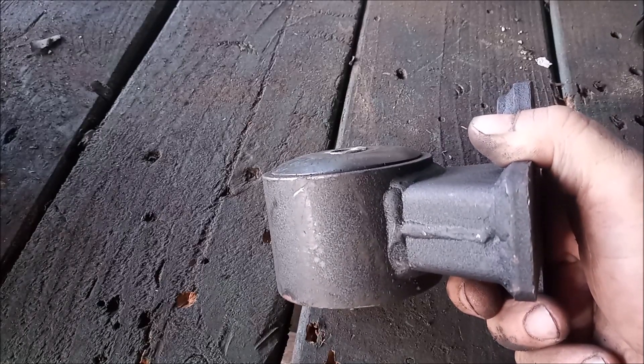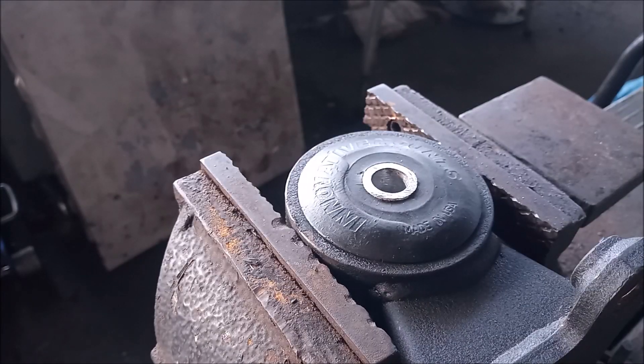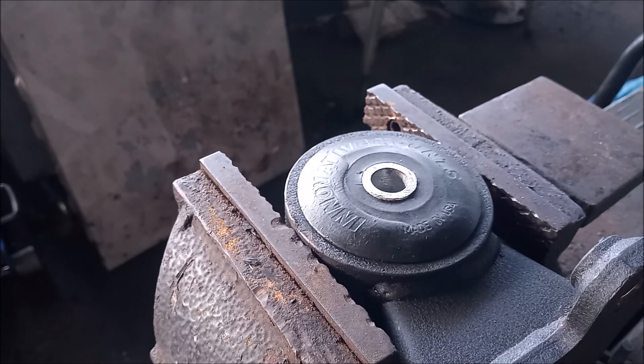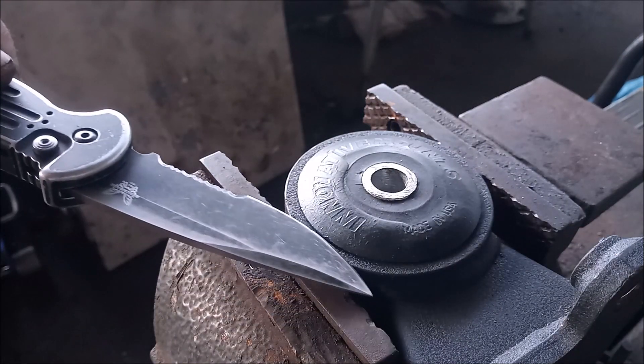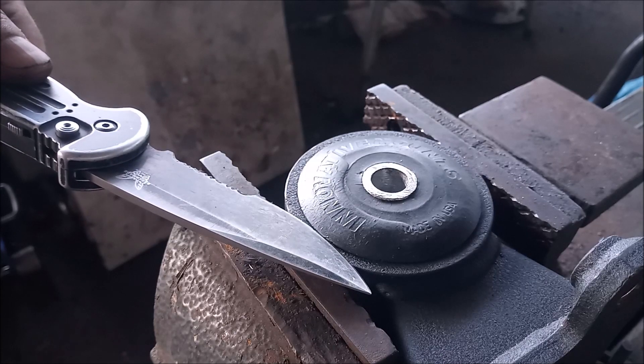So let's see quickly how this is done. I have set the mount securely into a vise, and I'm going to take a sharp blade — this knife — and simply shave away the excess rubber.